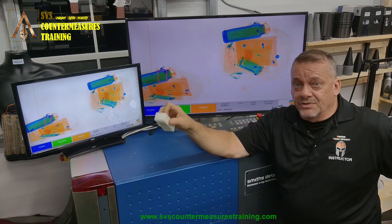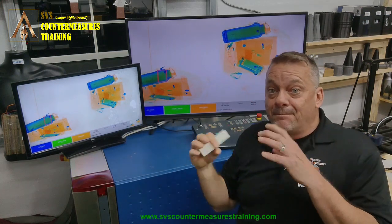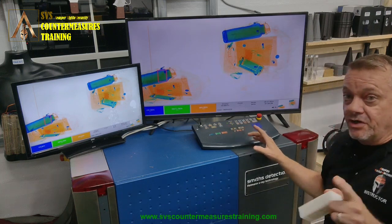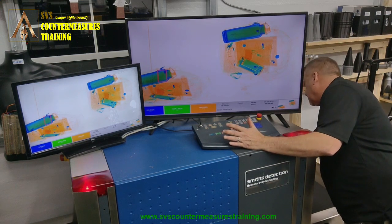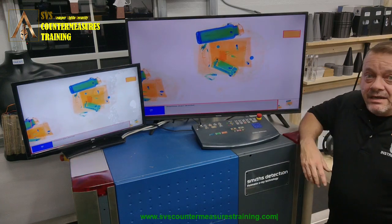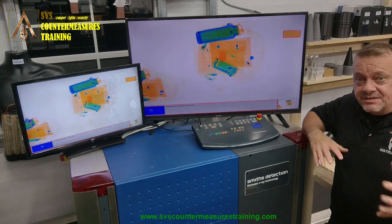We're going to run this through the system closest to the generator, which should give us the largest pixel sample size, so the system should be able to alarm on it. We put it on the generator side — and bam, we've got automatic detection.